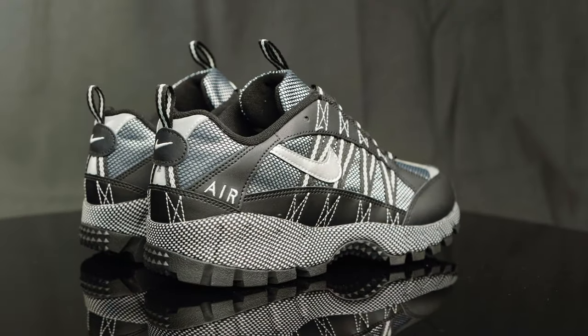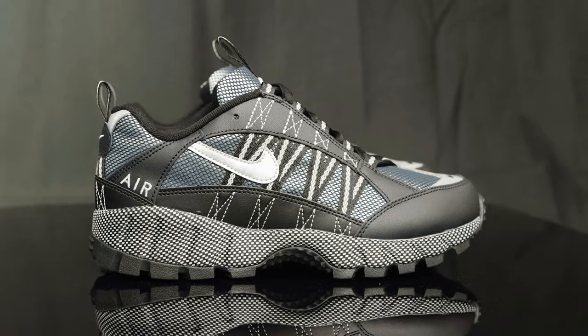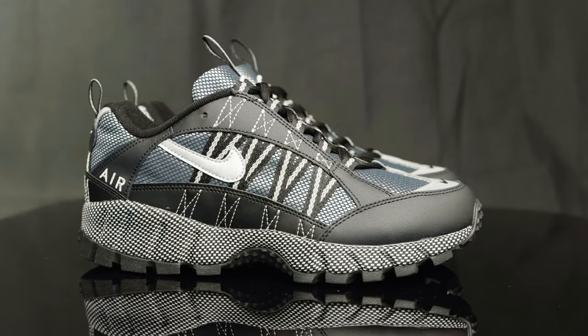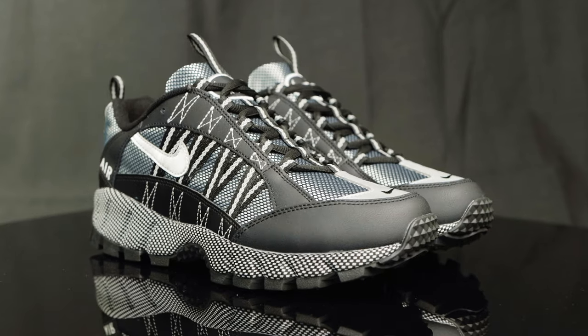The Nike Air Humara is a 90s trail runner with a very bulky shape to it, and the upper consists of a variety of different textured overlays — you have leather and mesh.